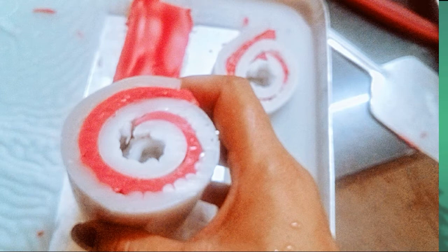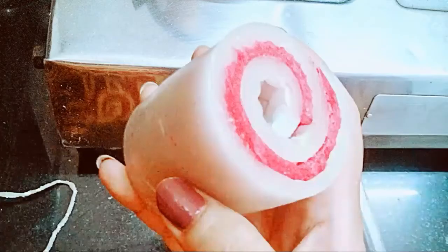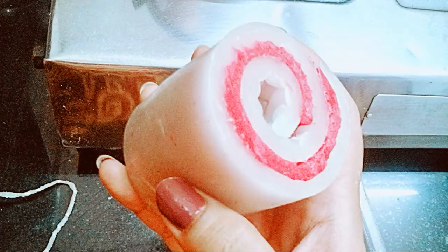After completing the rolling process, this is how our swirl design will look. This is the swirl pattern of the wax which we have created. But it is still hot, so to maintain its shape use a glass and put this pattern into it. Set it aside and let it cool down. Once cooled, this is the hard form of the swirl pattern we have created.